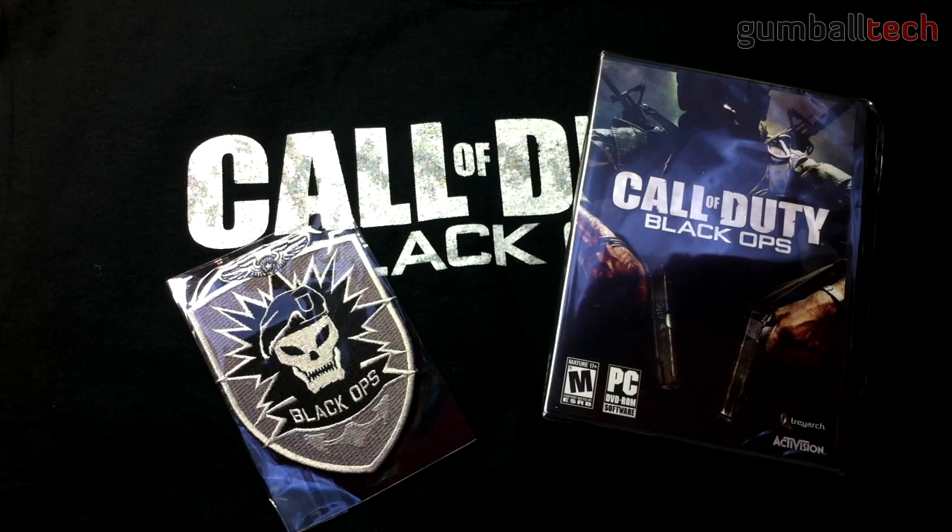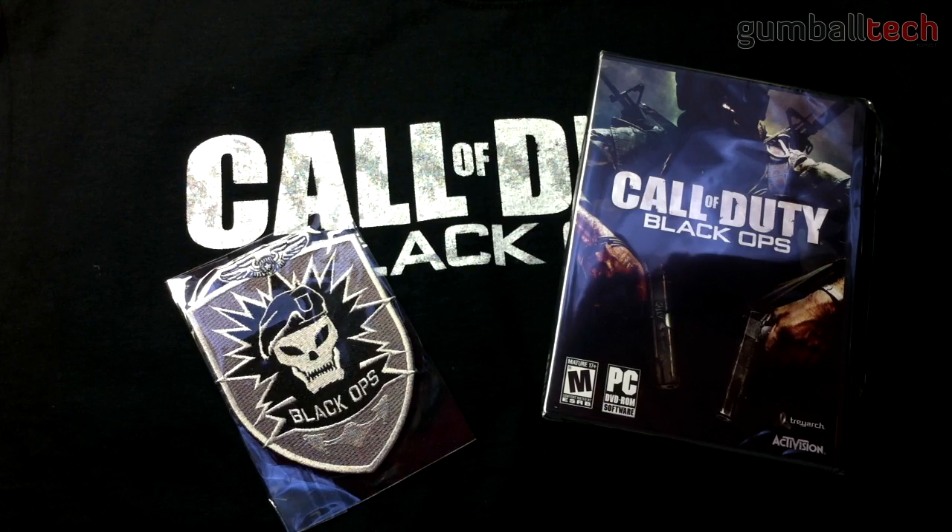Now this video is sort of useless, but there might be somebody out there who might just be interested in what they get inside of the retail PC packaging.